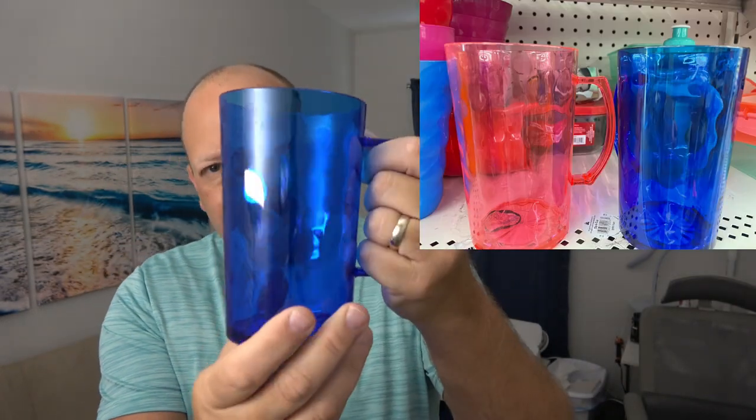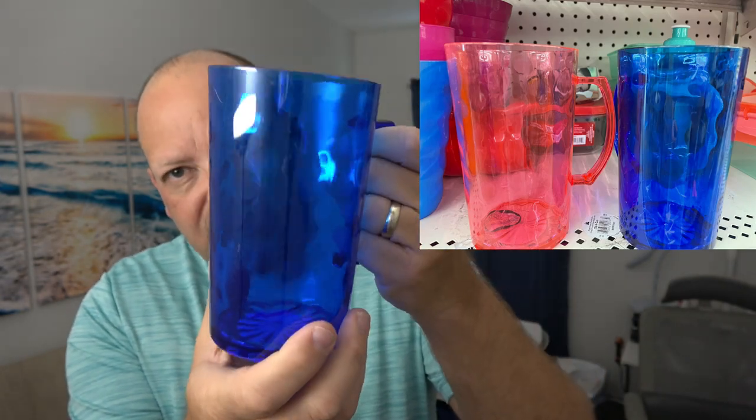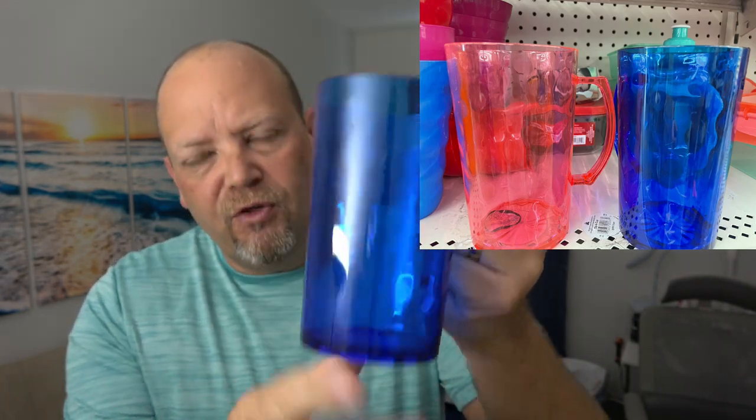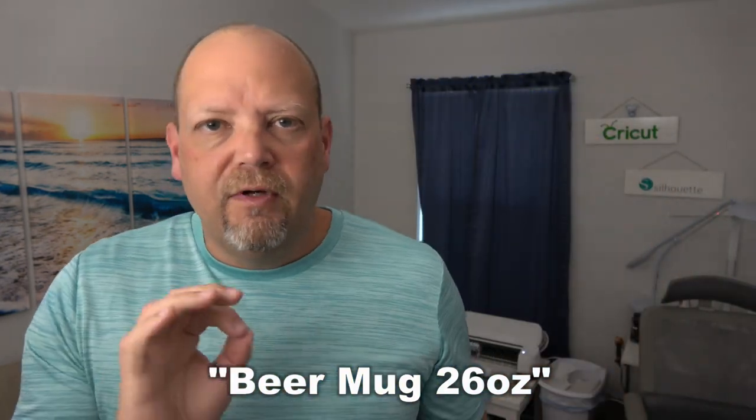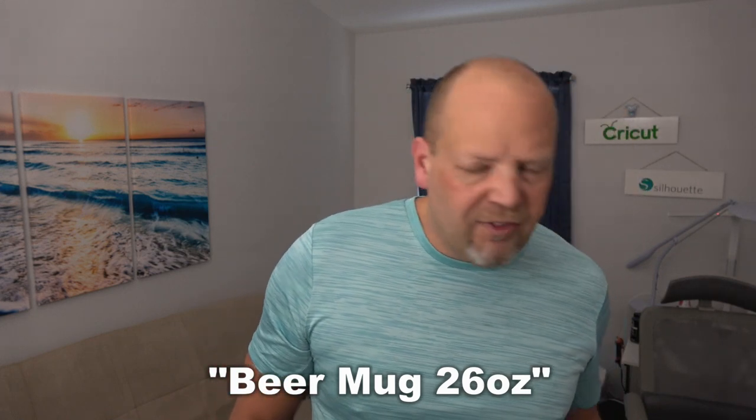Dollar Tree has a big selection of this stuff. I picked up this large tumbler — it's plastic, has a nice shiny smooth surface. It has almost like a stained glass type look to it, but a nice smooth finish. Vinyl will stick great to that. At Dollar Tree these things are a buck and a quarter and very easy to decorate. It's a very large drink tumbler with pretty stiff, thick plastic — easy to decorate.